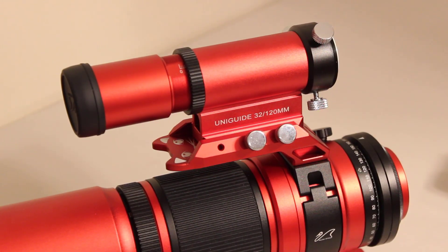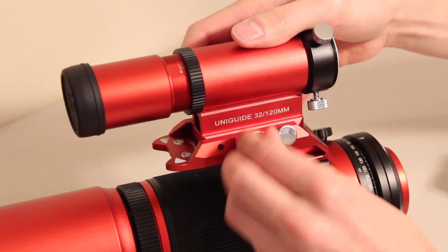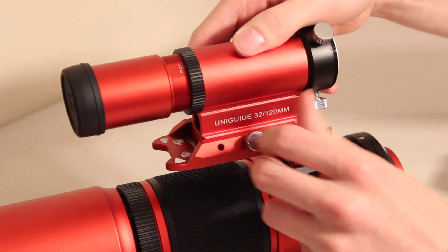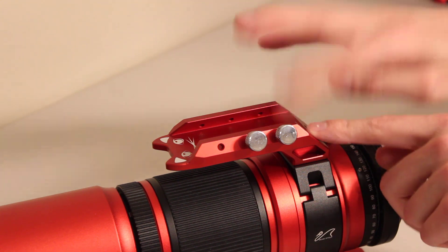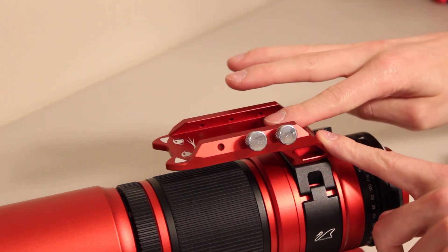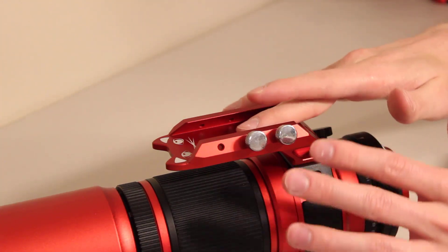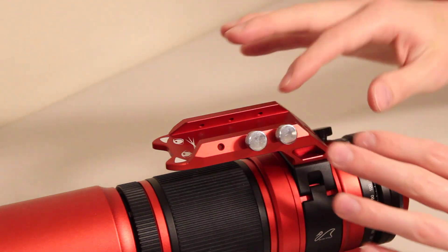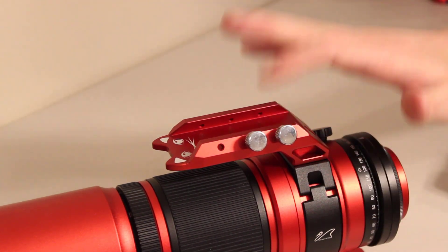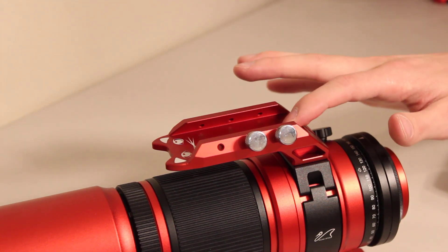The first thing I need to do is remove my guide scope — this is the William Optics UniGuide 32. It looks really good on here, a perfect match with the Red Cat 51. I'm going to take that off and set it aside. Then we need to remove the handle. Most people that use the Space Cat 51 or Red Cat 51 like to use the handle, including myself. The good news is the handle goes back on when you're done, so this will just be a temporary removal.